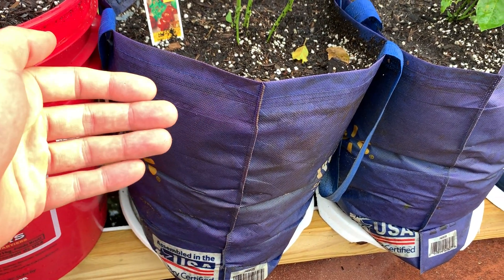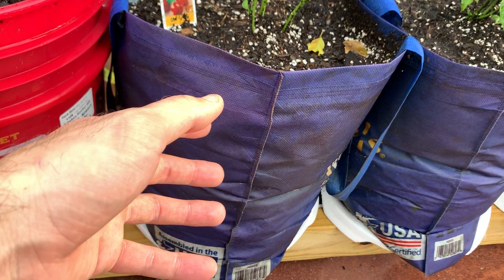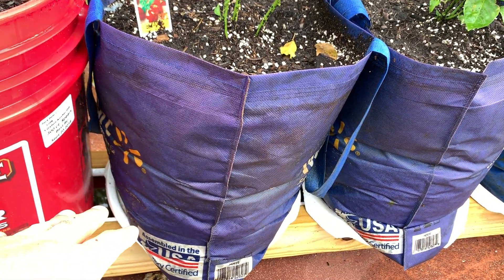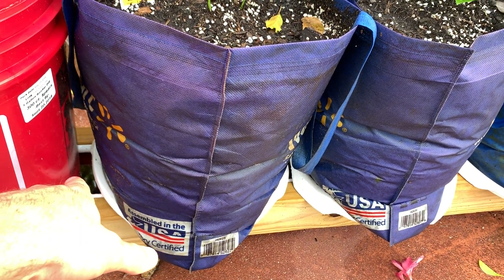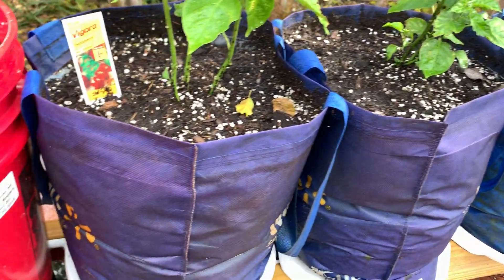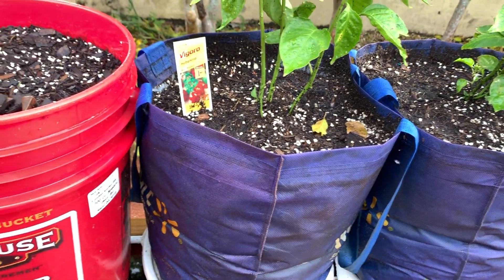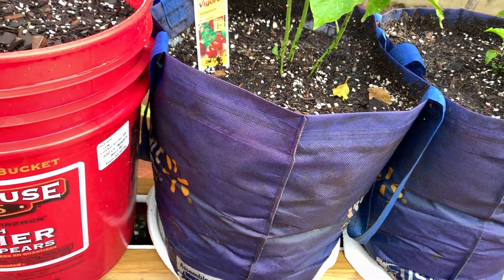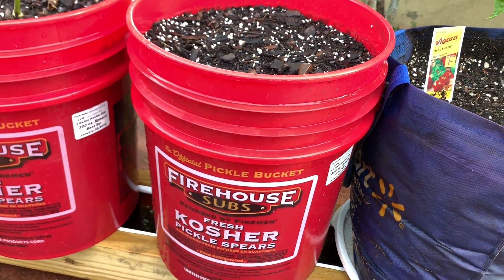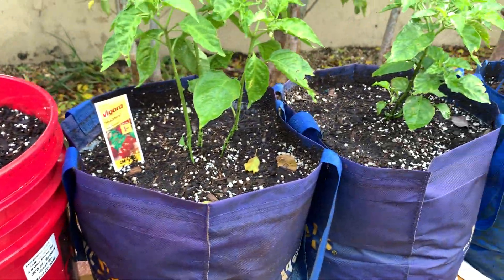This is just normal potting mix. In his rain gutter grow system Larry Hall has his own recommended mix with peat moss, compost, lime, and other things — I didn't use that here and it seems to be working fine. I'll be adding hydroponic solution to the reservoir gutter on the bottom every now and then, so I don't have to worry too much about nutrients. From what I hear, the grow bag method works much better, obviously from the air pruning effect, but we'll see.